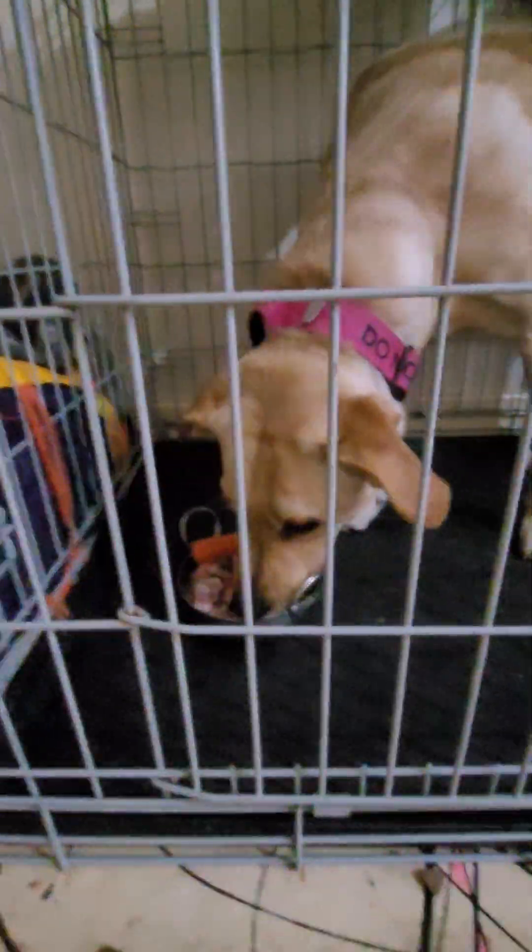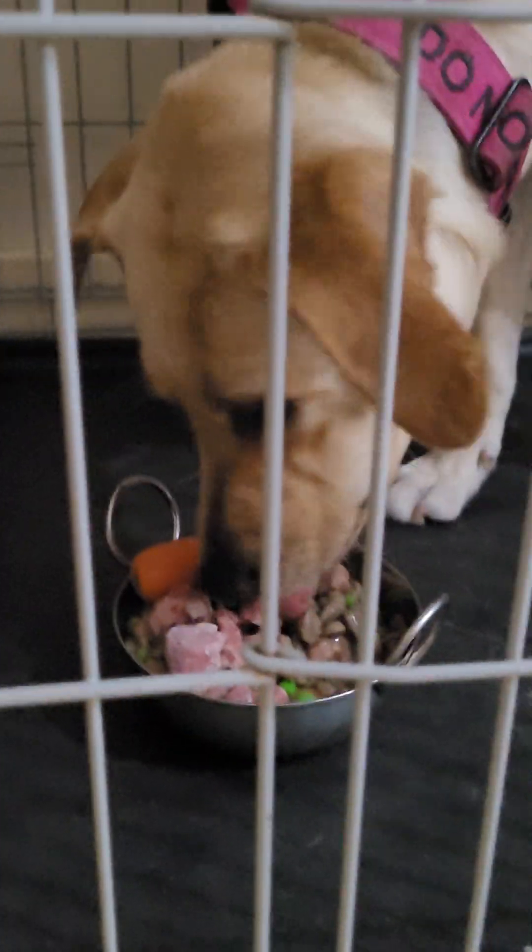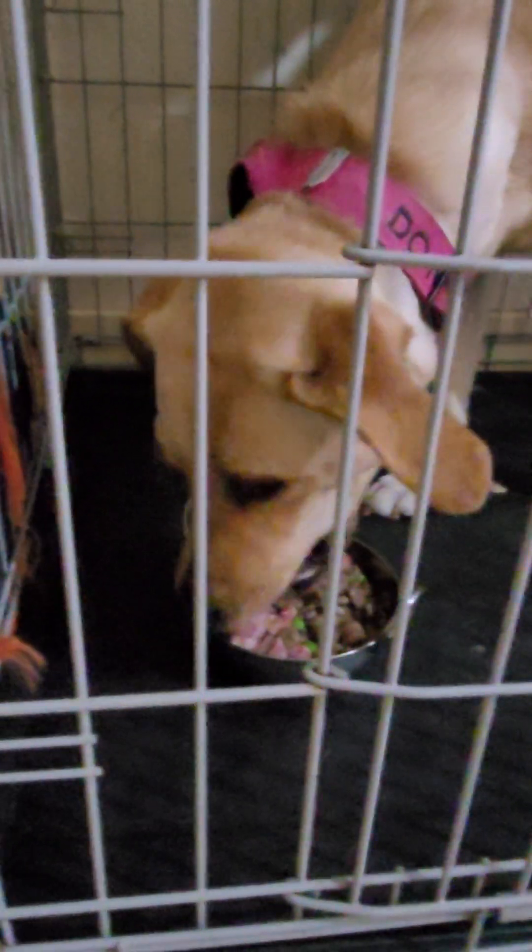Good girl. These bars get right in the way. That'd be the best way to eat. Yeah, she's liking that. She's definitely liking hers. Anyway, I'm going to go get myself ready so I can get them out at the end. Bye for now.